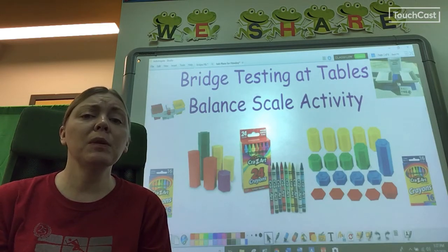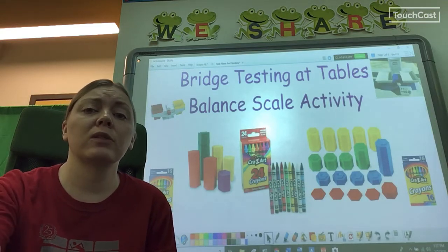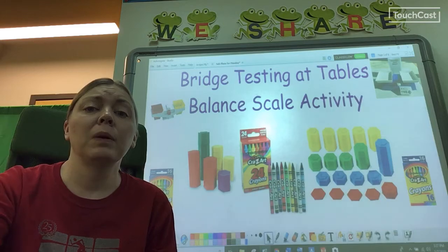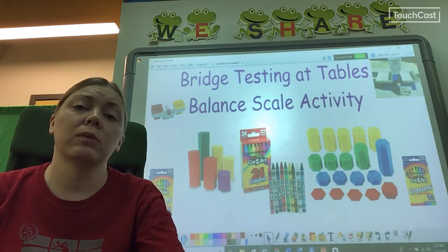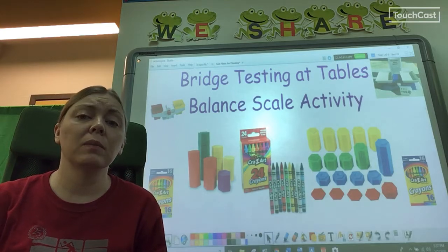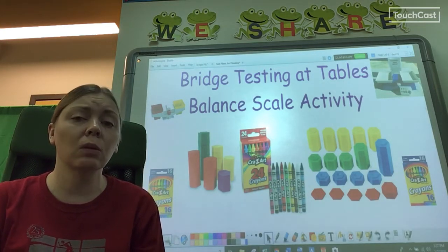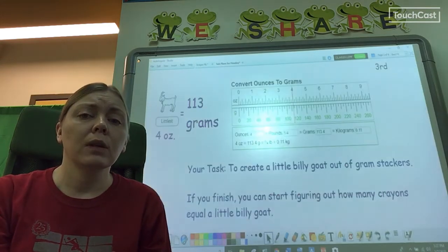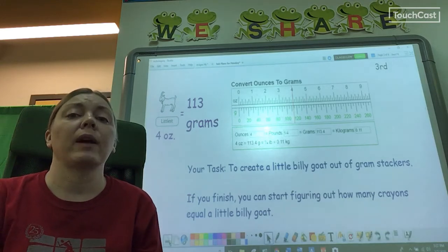First of all, weight can be measured in ounces and pounds, or grams and kilograms. The Billy Goat and the troll brass weights are in ounces and pounds, but we only have gram weights for everyone to use at their table. So we're going to need to do some thinking to figure out how many crayons it takes to make the goats and the troll. The little Billy Goat weighs four ounces, which is one hundred and thirteen grams.